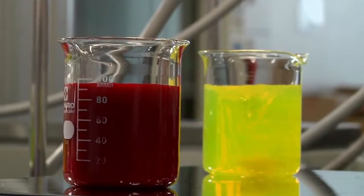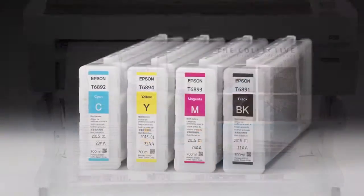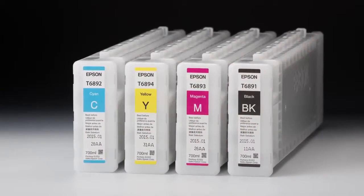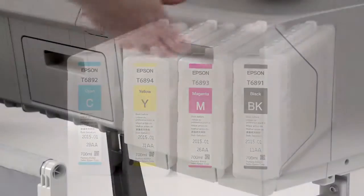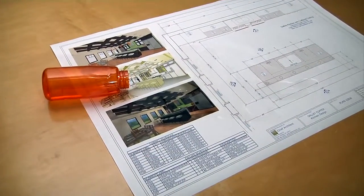Optimized to produce brilliant color with precise detail across a wide variety of medias, SureColor T-Series prints use ink technology that is truly archival, dries virtually instantly, and is smudge and water resistant across all colors.